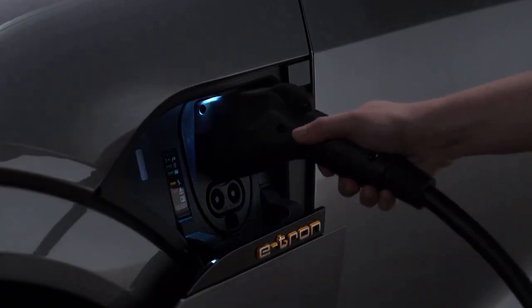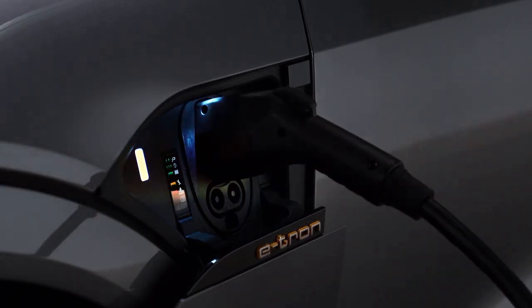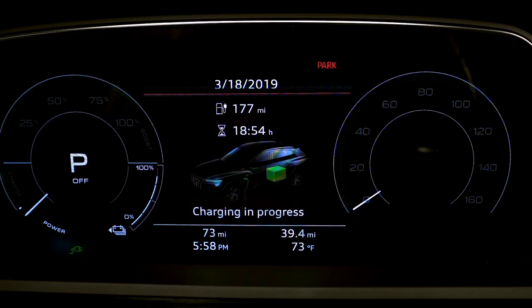Plug in the charging cable. If charging is not being delayed with a timer, the charging process will begin immediately. The light to the left of the port will glow white when the vehicle is communicating with the charging station, and pulse green when it is charging. An indicator will also pulse in the instrument cluster.